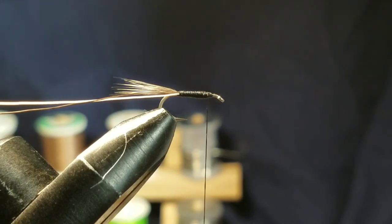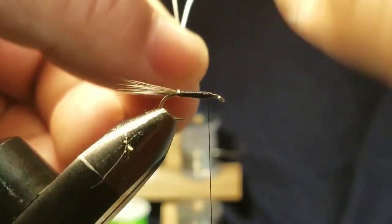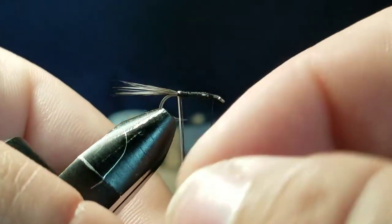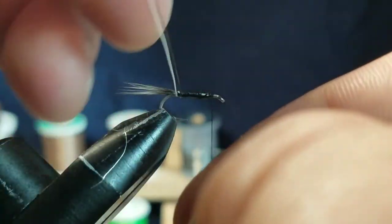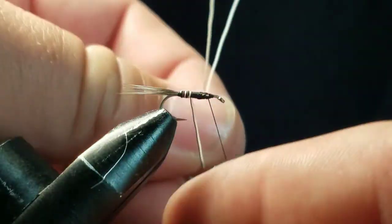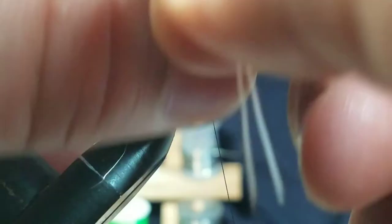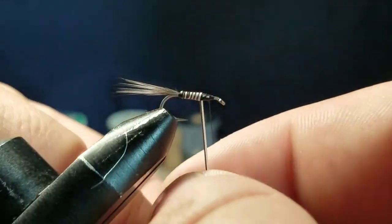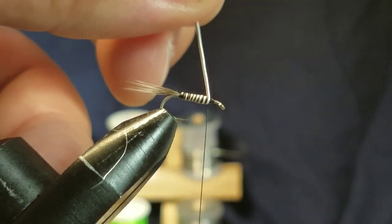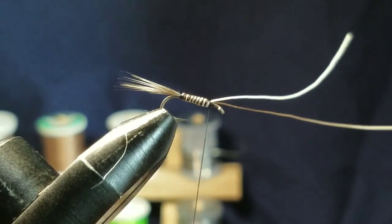Next step, you're gonna wrap the body. Keep the two hairs parallel and don't over-wrap it — you want to do touching wraps, and it'll create the segmented body with the black and the white. Capture that and tie it in.